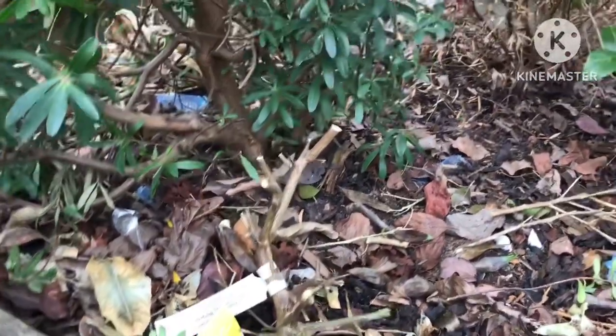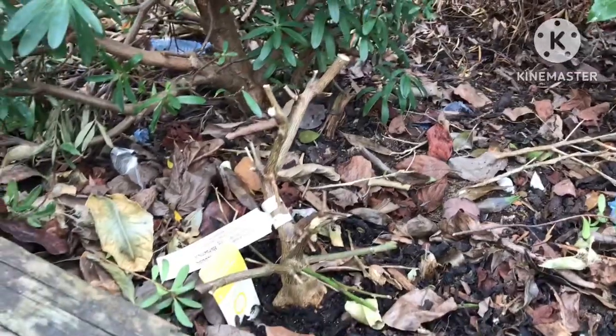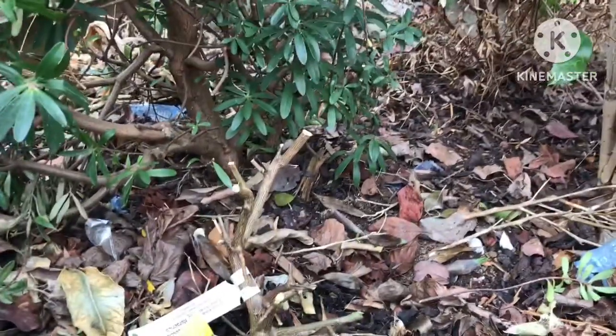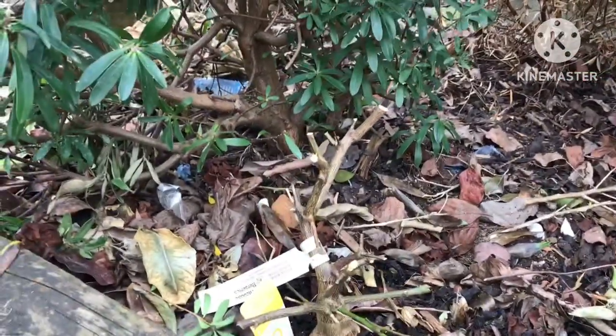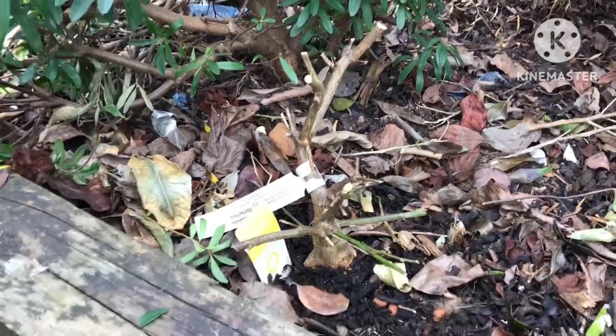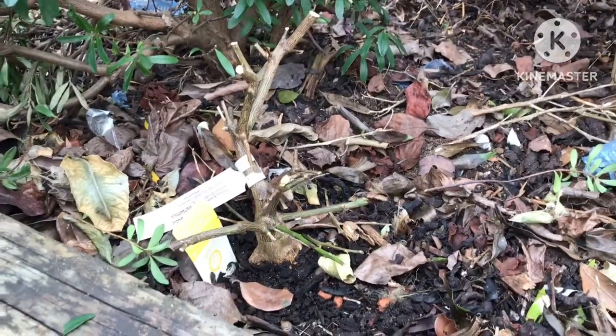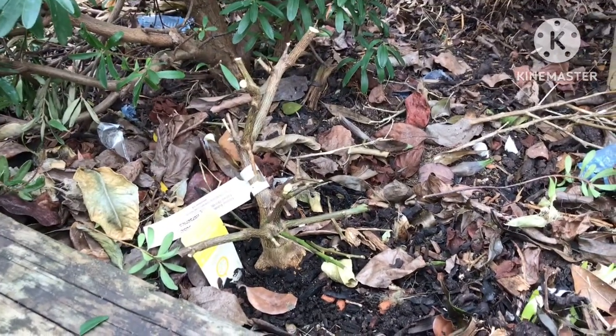If it is grafted, the rootstock would grow back, but that's probably going to be a Poncirus or something similar which I don't want. So I'm just hoping there's enough left of the actual lemon scion to survive. Anyway, thanks for watching this short video — please give it a thumbs up, you're welcome to share it.